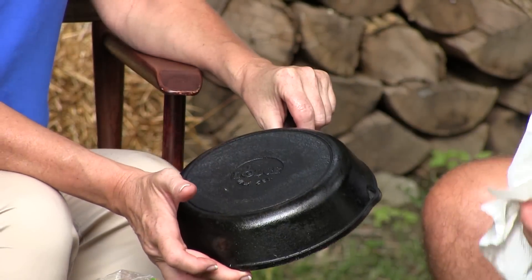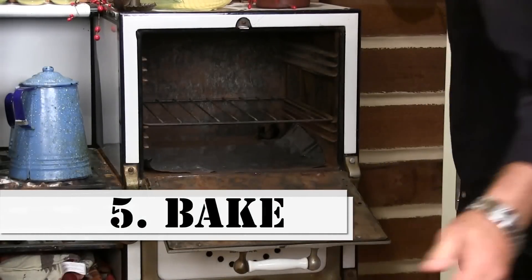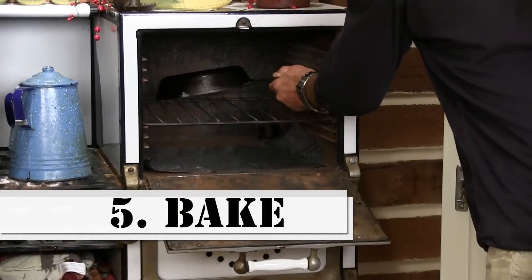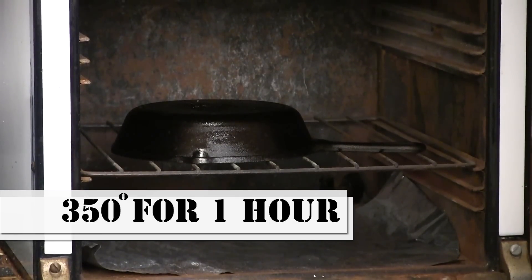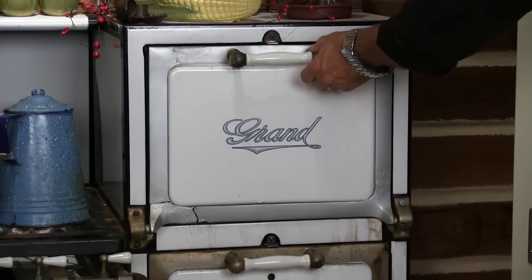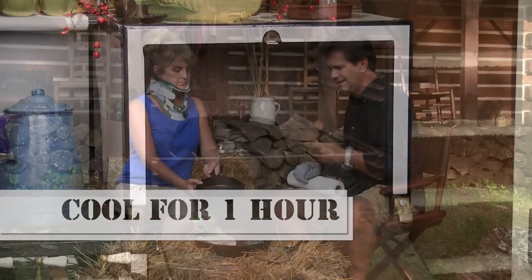Guess what we're going to do? We're going to pop that in the oven, upside down. I'm going to put some aluminum foil underneath it. 350 degrees for one hour — that re-seasons it. After it cooks in the oven, you open the door, turn the oven off, and let it cool for about an hour. Take it out, set it up. Guess what? You have a reconditioned piece of cast iron ready to go.